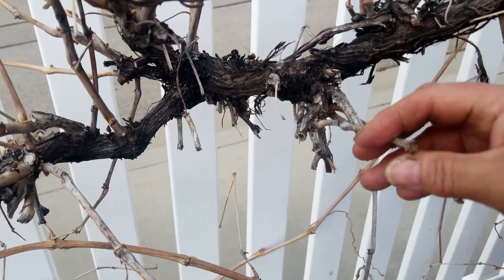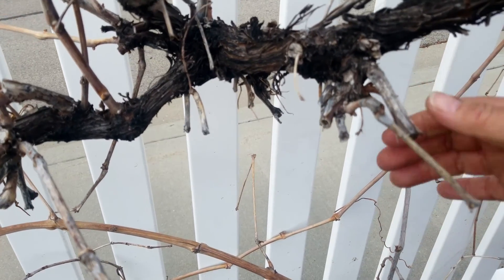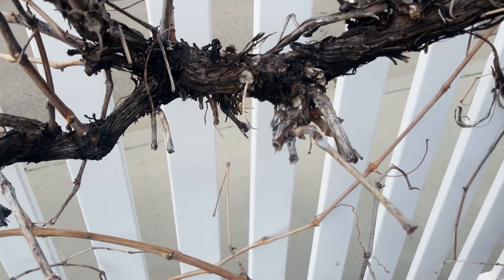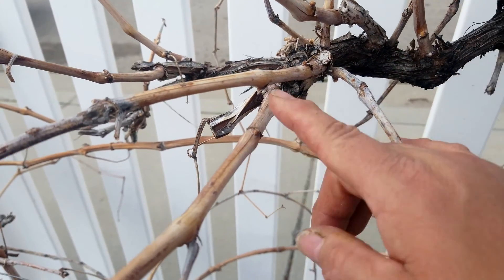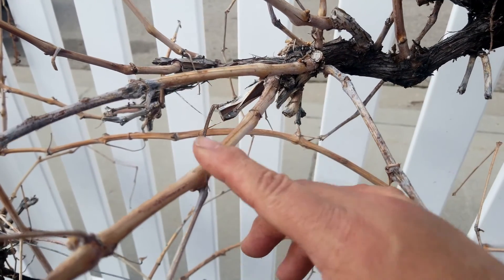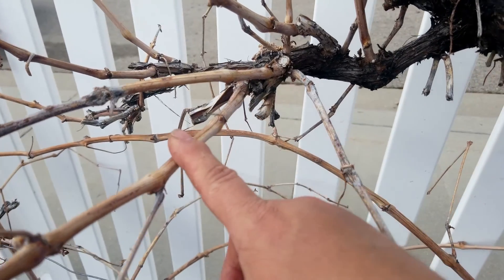We have some dead spurs right here. This spur — we're not seeing any new growth, everything's brittle. I will be taking this spur off a little bit later. We have a very healthy spur right here — you can see that it grew new vines last year and they're still healthy. So these are the vines that we're going to be using to produce new fruiting wood.